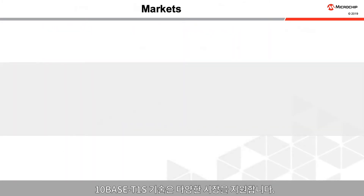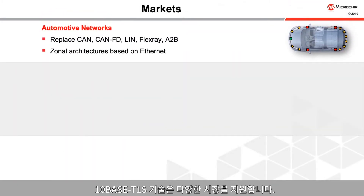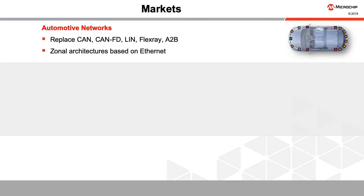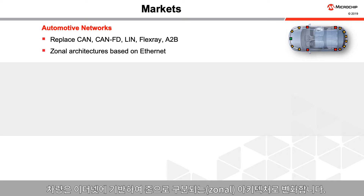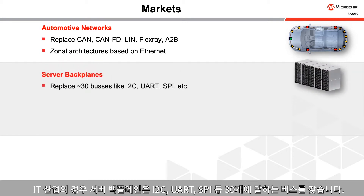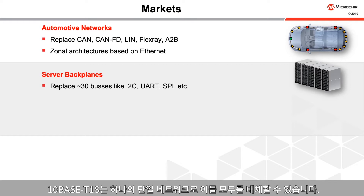TenBase T1S technology serves several markets. In automotive networks, it can replace CAN, CAN-FD, LIN, FlexRay, or serve as an audio connection. Vehicles are moving towards zonal architectures based on Ethernet and TenBase T1S neatly fits into them. In the IT world, server backplanes can have upwards of 30 buses like I2C, UART, SPI, etc. TenBase T1S can replace them all with a single network.